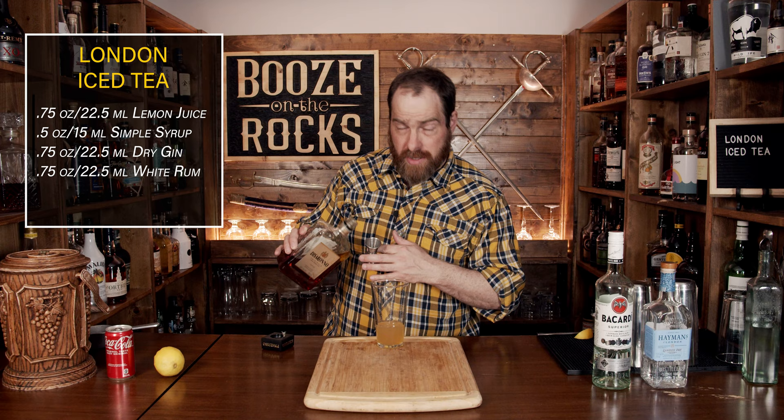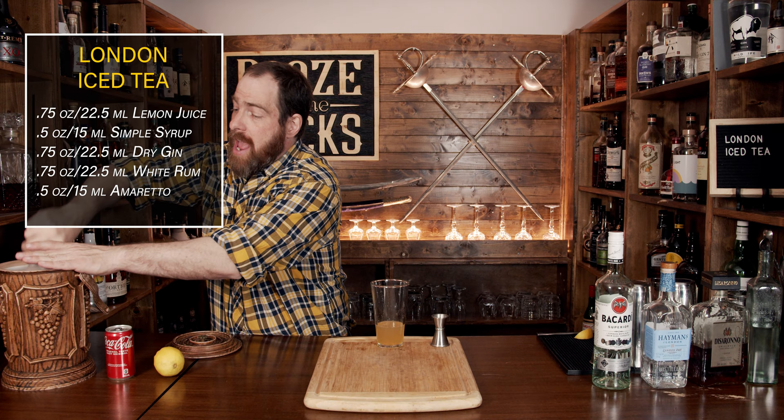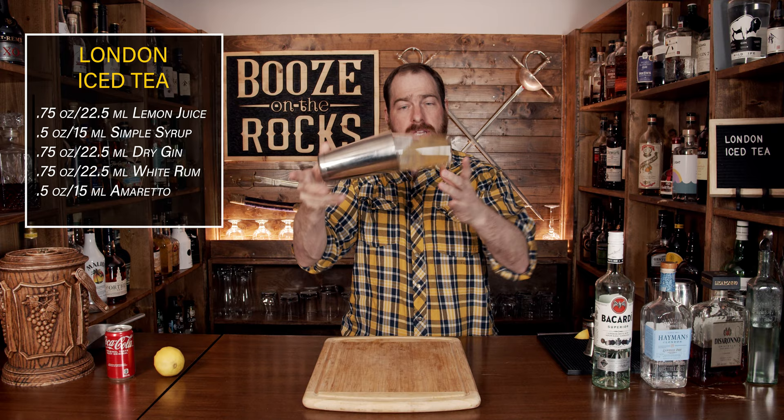Now that you've added all the base elements, we're going to shake this with some ice. Fill your glass about three quarters of the way with ice and shake it nice and hard for a good solid 10 seconds. Make sure when you slap the tin on you've got a good seal, give it a clip, and shake it.